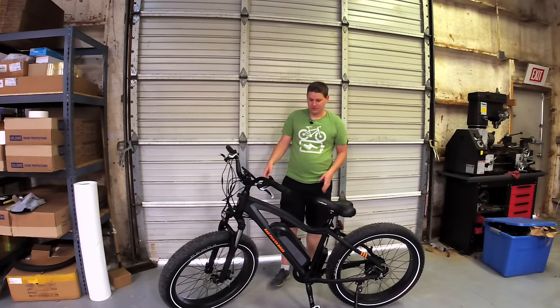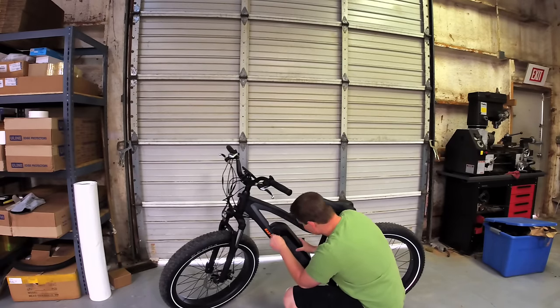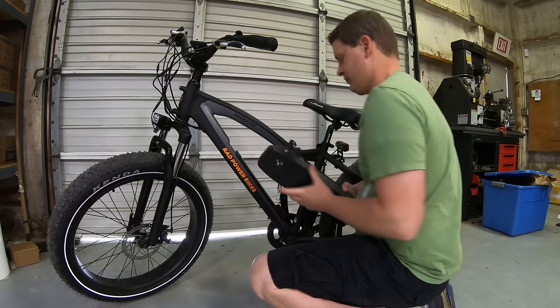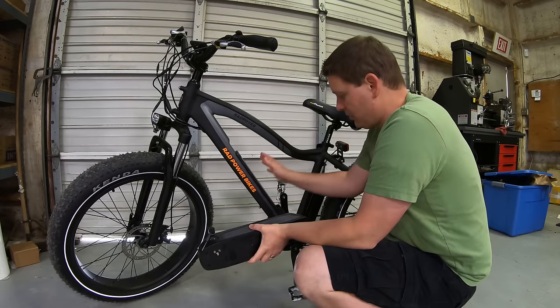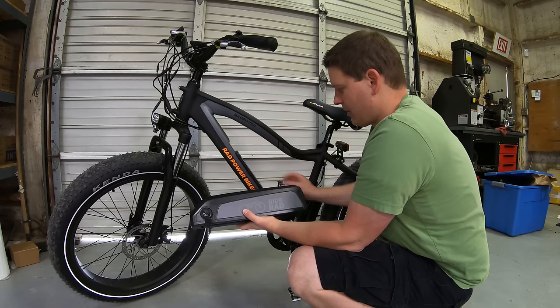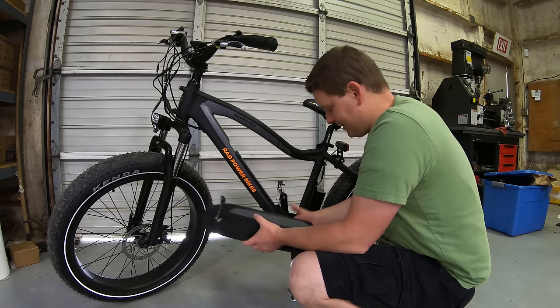First things first, we need to get this battery off — just need to unlock it. Now that we've got the battery off, we need to pull off this cradle right here. We've just got three bolts right there; we're going to pop that off and start putting our bag into place.